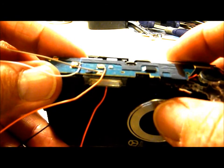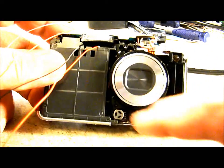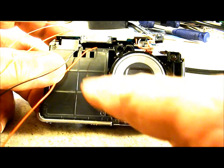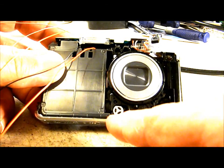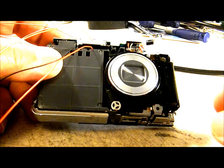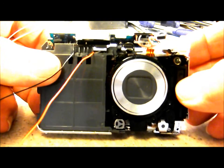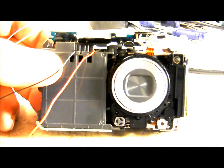Now it's just a matter of routing my wires back out of the camera. I'm going to come down off the front face, right under this little motor, and come out where the tripod mount would have been. I'm going to get everything put back together and come back to show you that the hack works.